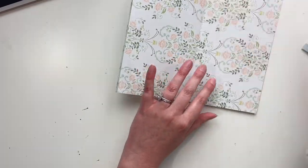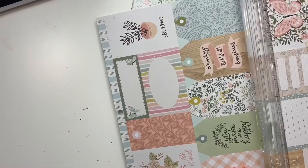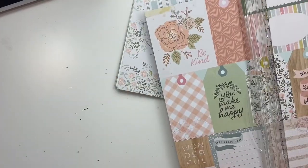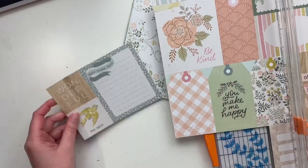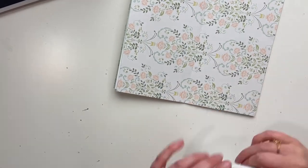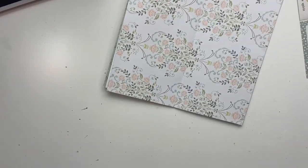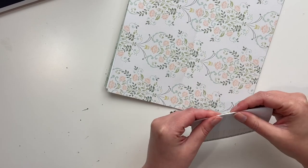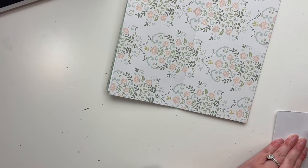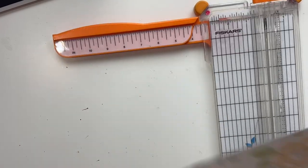I'm also going to sew all around these pages. I'm getting out some cut aparts because I want to do some pockets and things. I don't add photos to this, just because I don't know exactly what this album will be for yet, but you certainly can add photos. I fold this because I thought it would make a cool page, but I don't think I end up using it. There are a lot of really cool ideas for how you could make different size pages, and I think having different sizes makes for a really interesting album.